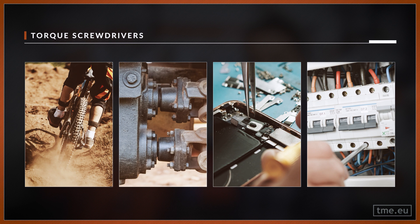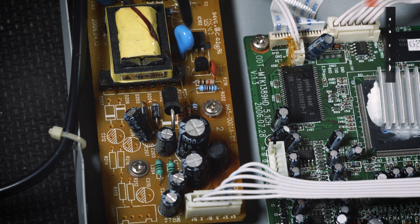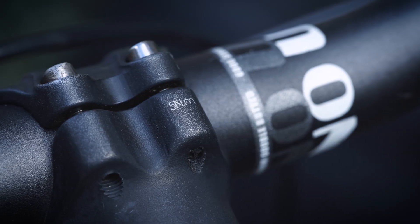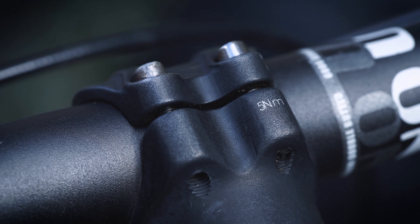Applying precise torque is not only for bolted joints in machinery, but is also used in other fields such as electronic equipment, circuit breakers, and even bicycles. Those screws are smaller and more delicate, and again, applying too much torque on a screw will not hold it better, longer, or make it stronger. In fact, overtightening a carbon handlebar on your bicycle will break it — and your warranty will not cover that.